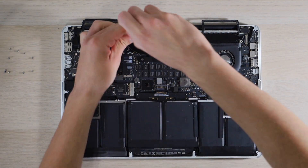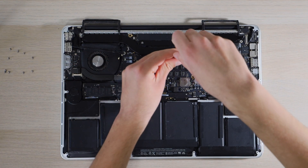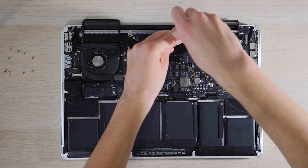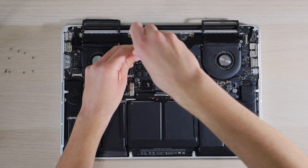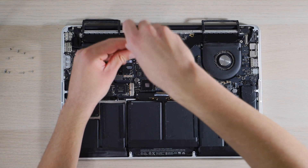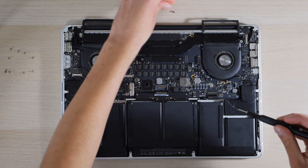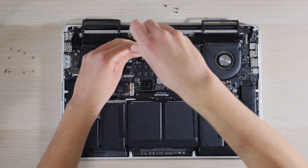Then we'll remove all four screws covering the CPU, starting with the upper left and undoing it just a bit, then going to the bottom right and undoing it just a bit, then the upper right undoing it just a bit, then undoing the bottom left one just a little bit. Then we'll complete the one on the upper left, bottom right, upper right, and lastly the bottom left.